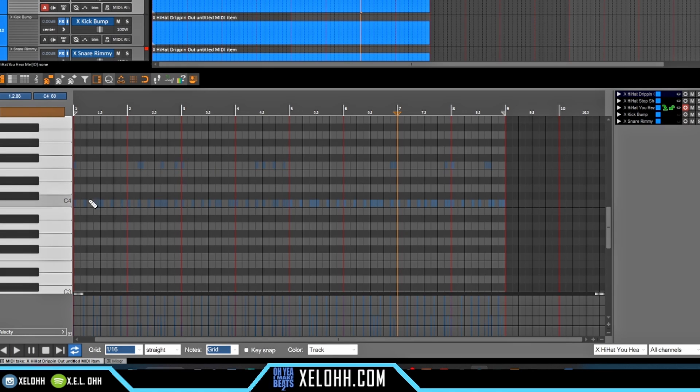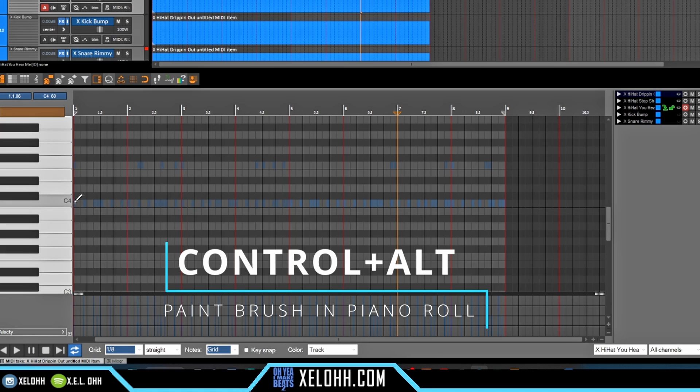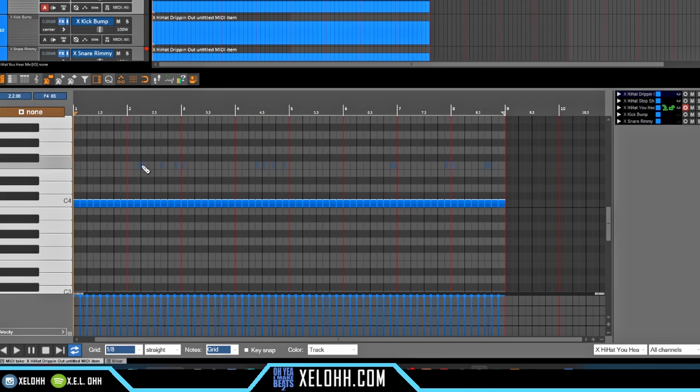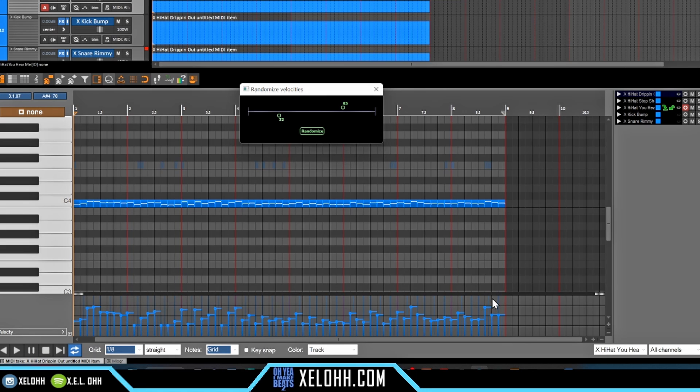For these I want to do a regular two-step. I'll go to 1/8th notes — hold down Ctrl and Alt and it'll change to the paintbrush tool — and I can just drag across. To make this more lifelike, I'll highlight all of them and use the randomizer that Reaper comes with. I'll change the lowest note volume and the highest note volume, then hit Randomize and it'll randomize these notes to give it a different bounce as well.